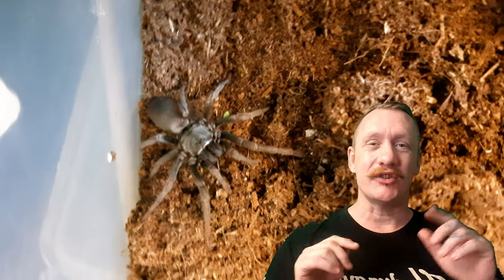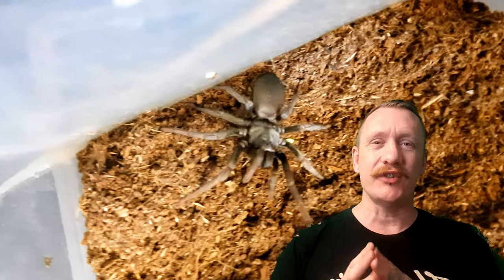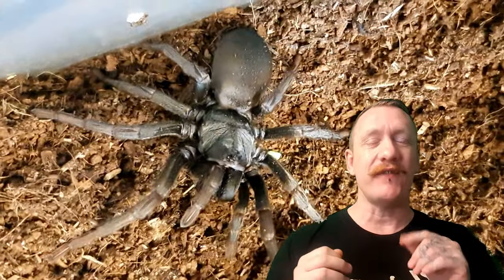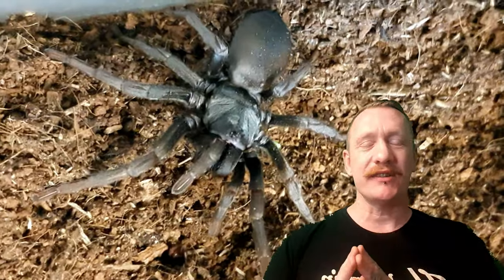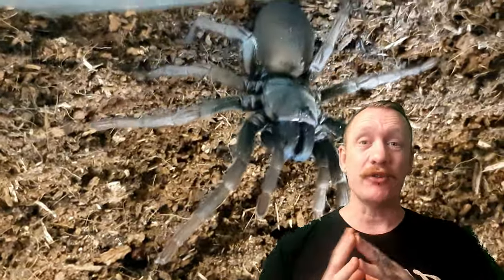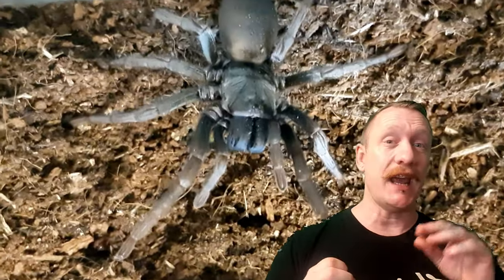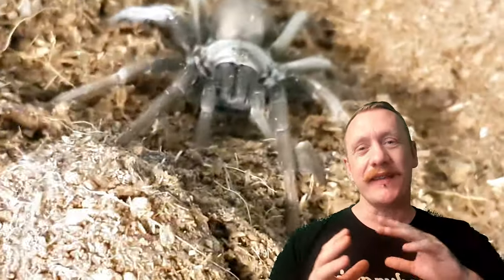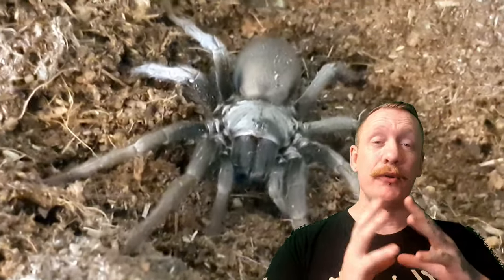The difference between this and a tarantula is this is actually a true spider. Females can grow up to around 3 to 3.5 inches in leg span; the males grow to the same size. Females can live up to around 4 to 5 years, while males are lucky to reach 2 years. Females mature between 12 to 18 months, males between 8 to 12 months. The females are a lot stockier — their abdomens are much fatter than the males, who are a lot skinnier.